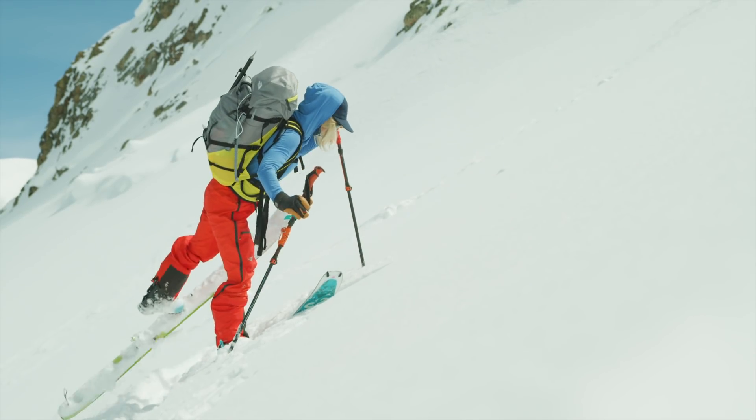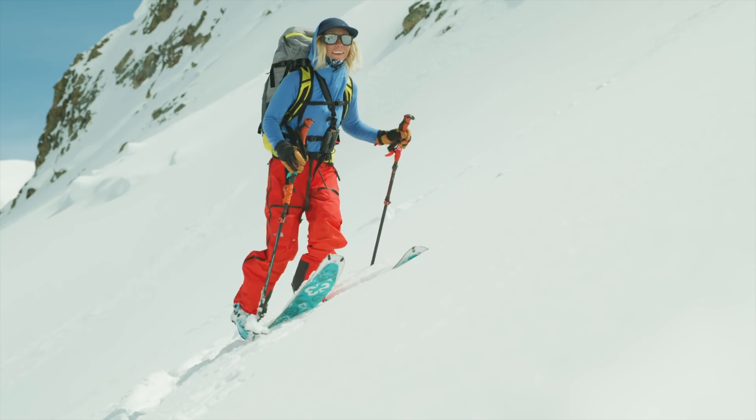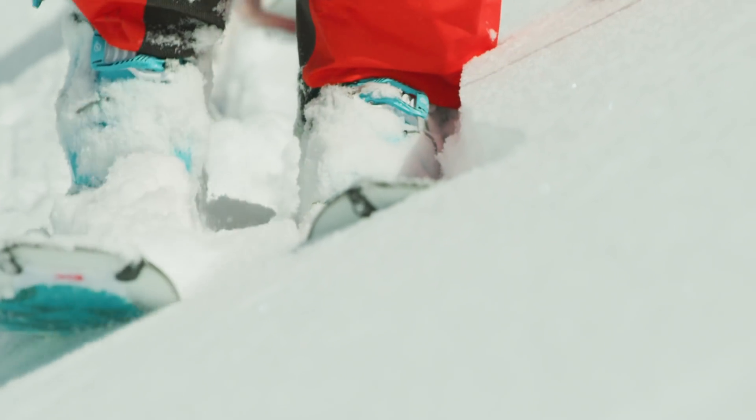Every Minimus skin is up to 30% lighter than any skin in its performance class. You spend most of your energy when you're going up the hill carrying stuff, and every ounce, every gram really adds up.